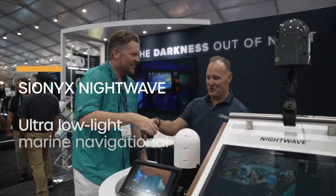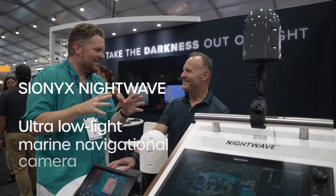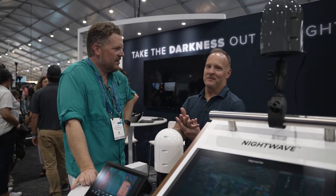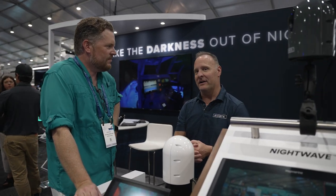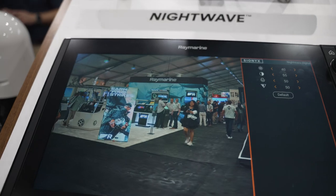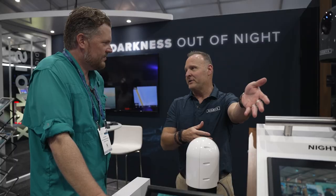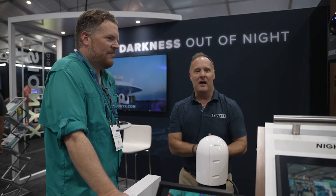Britt Wannick, this to me is like entry-level Batman stuff — you can see in the dark. The Nightwave camera actually started from a simple idea. People were using what was called the Aurora Pro, which was a handheld monocular for night vision on boats. But it's kind of hard to see when you're moving around like that. So we said, can we make a fixed unit that can then be displayed back onto the multifunction display — essentially your chart plotter. And hence, Nightwave was born a few years ago.